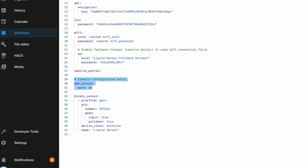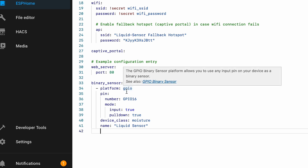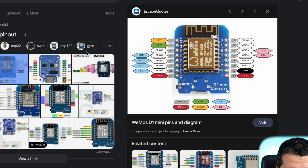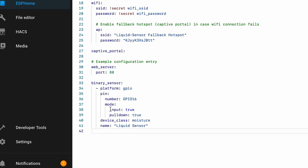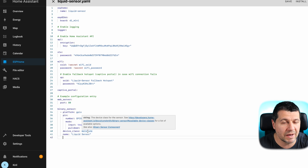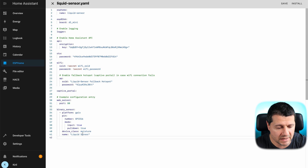I left the auto-generated encryption key and clicked Skip. Then I clicked Edit next to the liquid sensor entry, went to the bottom of the file, and pasted the following configuration lines — you can get them from the video description. The first section enables the web server on the ESPHome device. The second section configures the contactless liquid sensor: platform is GPIO, pin is GPIO16 (which corresponds to D0 on the D1 mini pinout), with input set to true, pull_down set to true, and device_class set to moisture for better representation in Home Assistant. I named the sensor 'liquid sensor'.